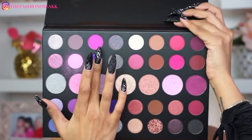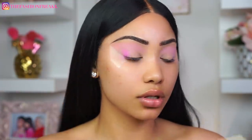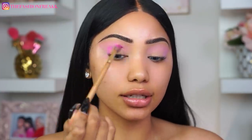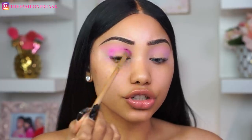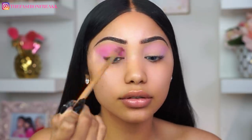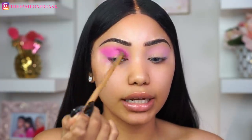I love how easily Morphe eyeshadows blend. Next up I'm going to be going into this hot pink shade — I'm going to be taking the same brush I used to apply that light pink shade and I'm going to bring this color a little bit lower than the light pink one, because I still want that one to show. I want to make sure that both shades are very blended because we do not want to see any harsh lines in this look. I'm really building this up because I want this to be hot pink.